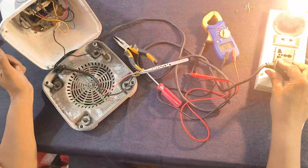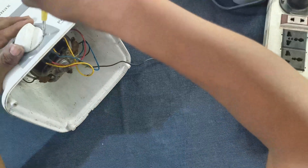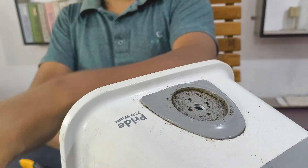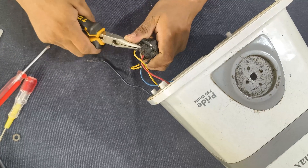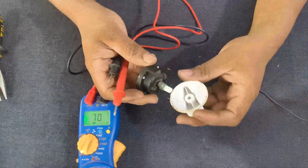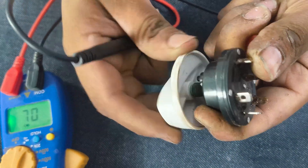Now let's check the power cable. Yeah, the power cable looks fine, no issue. Next I'll remove the regulator from the body — here we go. This is the regulator and the main power switch. Let me test this with the multimeter, checking step by step from zero: one, two, three, and the other line.